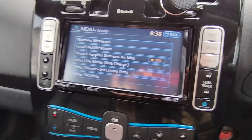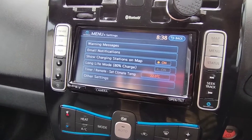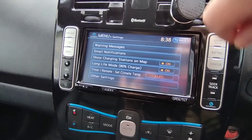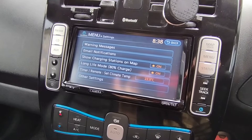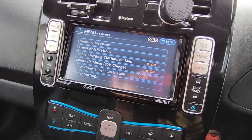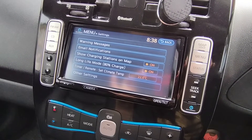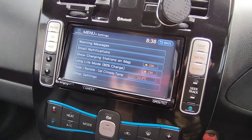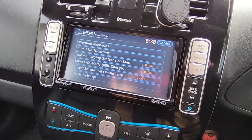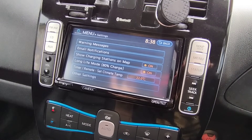So with Long Life Mode grayed out it charges to 100%, and with it turned on it charges to 80% and your battery will last longer and degrade less over time. Hope this video was useful — that's the tip for the Nissan Leaf. If you liked this video, click the like button, and if you haven't subscribed yet click subscribe. Hope to see you soon — ciao for now!